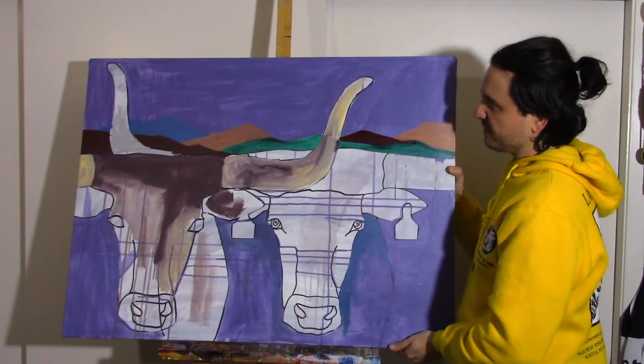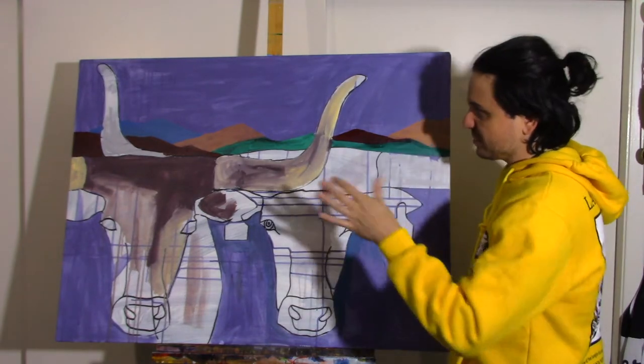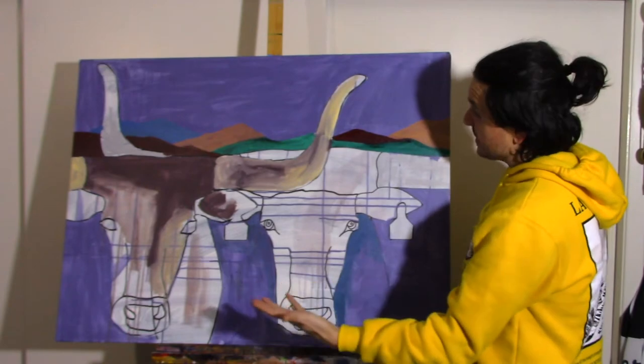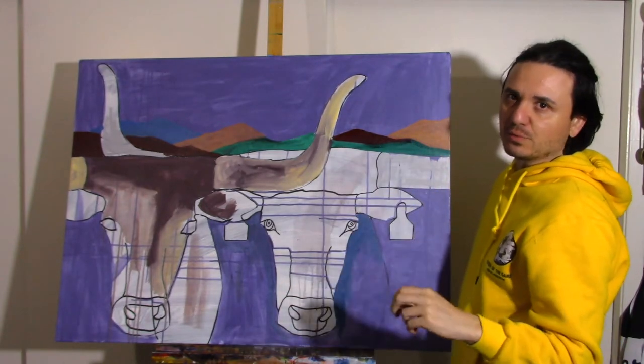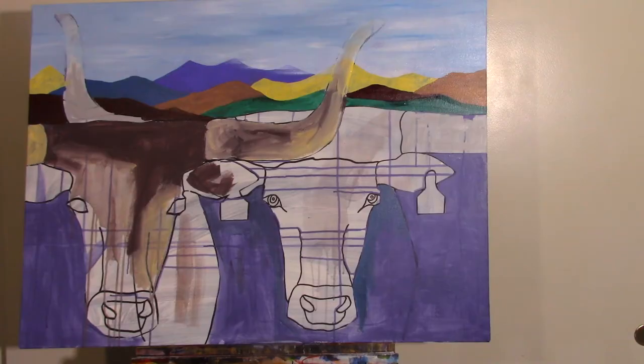I'm starting to add more color; it's gonna be very colorful, but I'm in like a white phase now, so this has to be white somewhere. I'm thinking the horse will be like an off-white color, maybe one of these cows will be white, and the background is a very very light blue, almost white. I'm gonna keep some of the purple then bring some yellows in. The sky is done, the mountains need a little touch up, and then I'll continue with the longhorns.